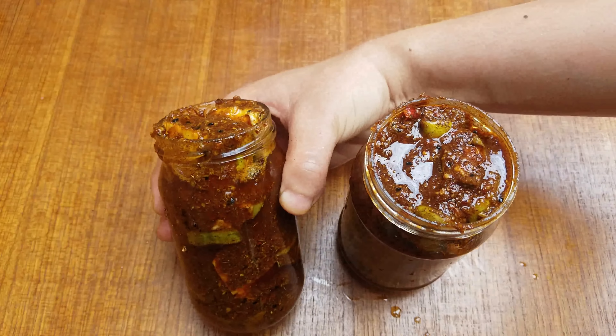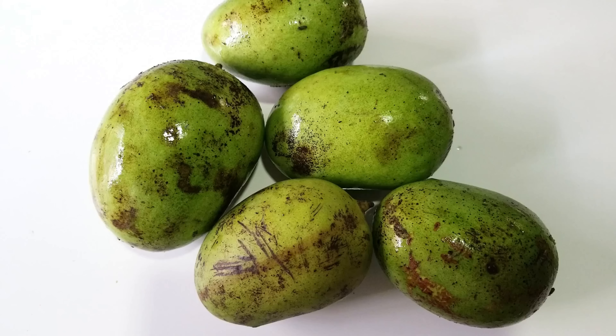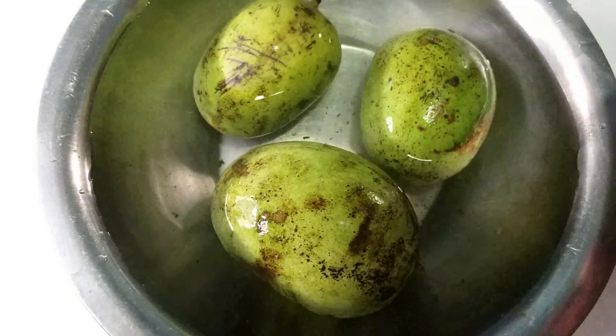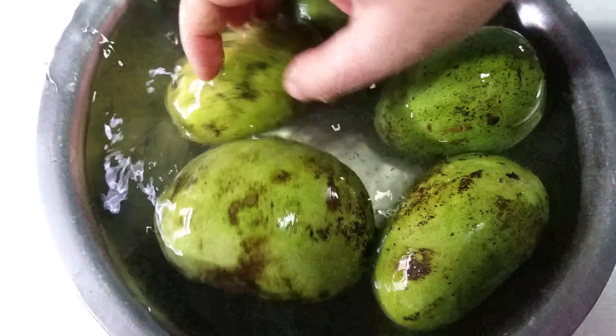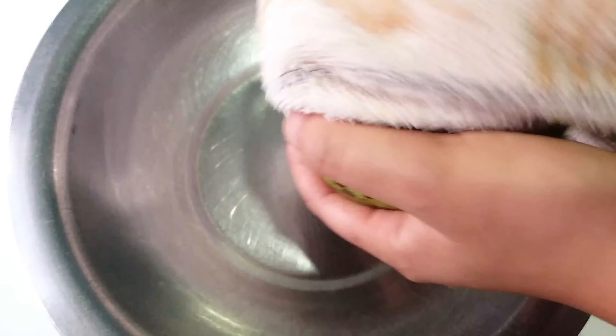Let's start. I have the achaar ingredient here on my channel 'The Food Art'. I have taken one kg of raw ingredient. In one kg there are about five medium-sized pieces. First, wash it well with water before anything else.